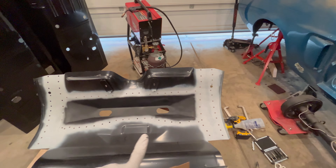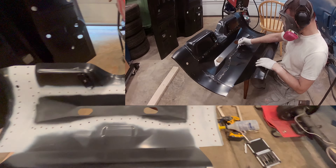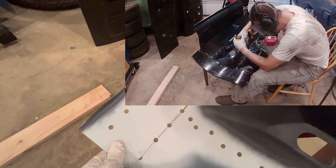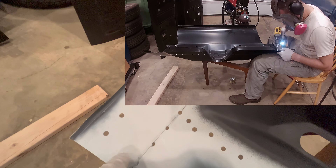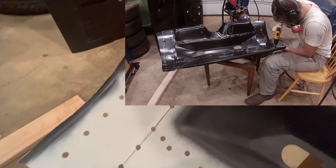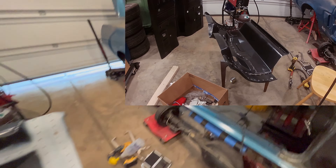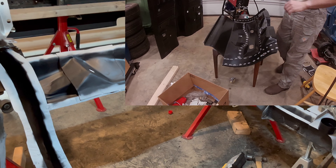The transition pan is all prepped — definitely more than 12 holes going from the upper to lower. For the part where I had to make the relief cut, I went ahead and cut plug weld holes there so once I get it in place I can plug weld and then weld along that seam. It is prepped and ready to go in.